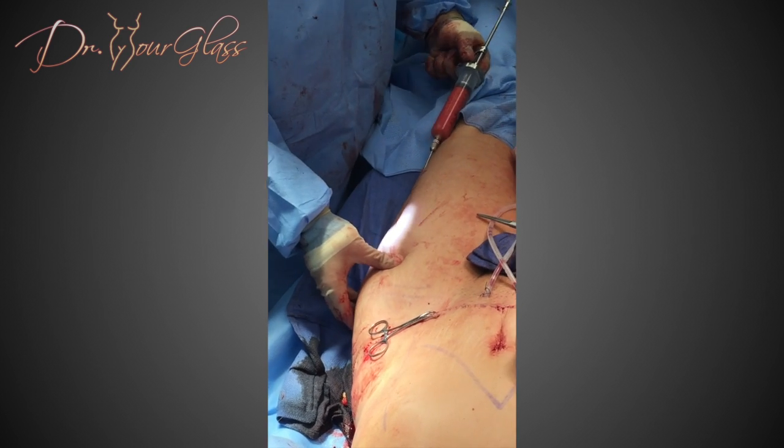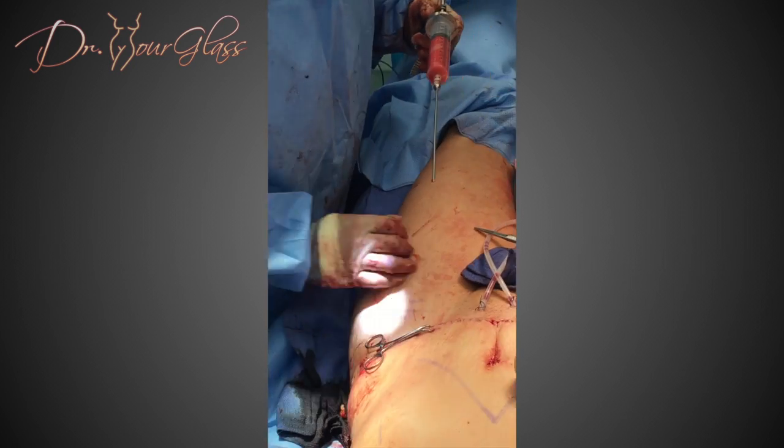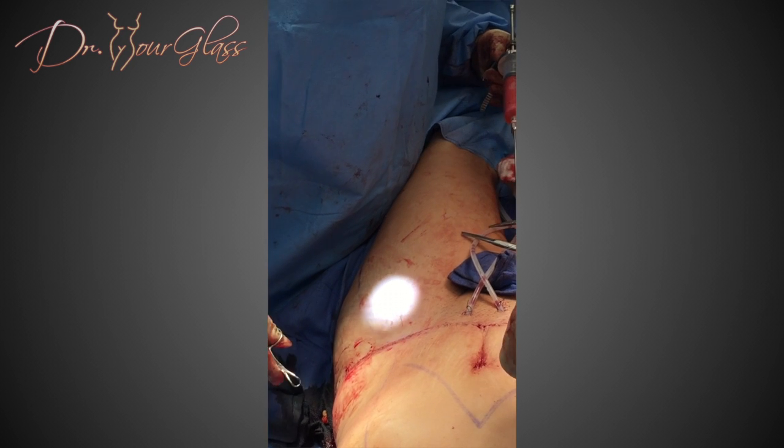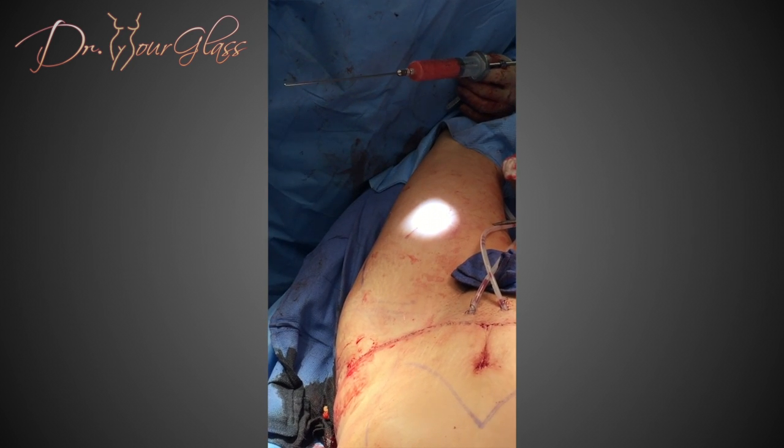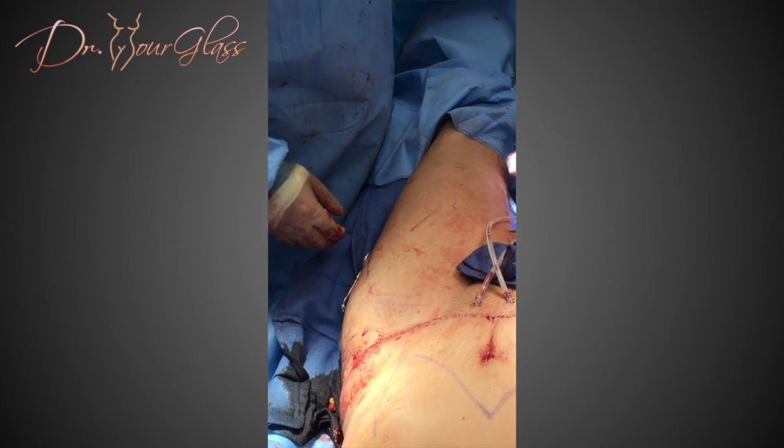As you can see in this video, when I am injecting fat in the hip, I am actually sculpting the area, recreating the silhouette from the hip most superiorly to the junction of the hip with the thigh inferiorly. By changing the proportion of the hip area, you can have a better result.